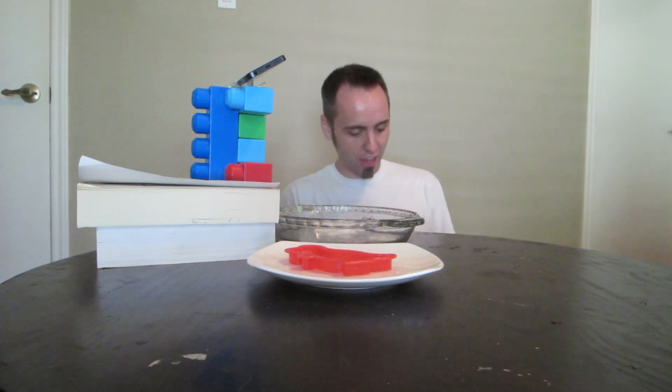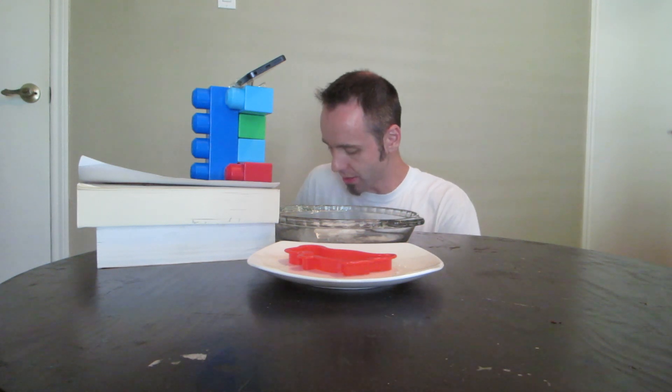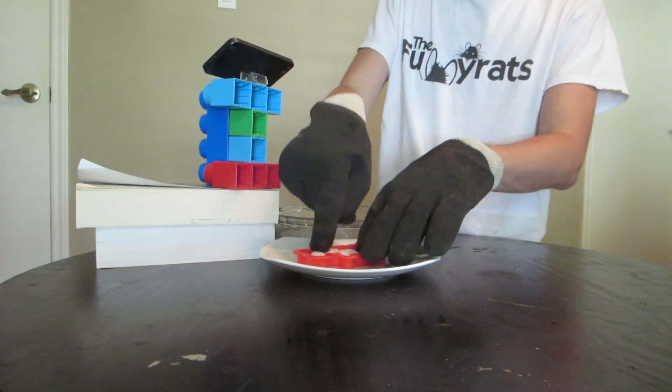So I told you guys that we were going to take this experiment to the next level. What you want to do now is take your gloves — I got some heavy duty rubber gloves. You probably want to use something plasticky and not cottony because you're going to be touching the acetone and you don't want it to absorb. Take all of our goop — see how stretchy it is — and I have this dinosaur mold right here. I want to put it into the mold.